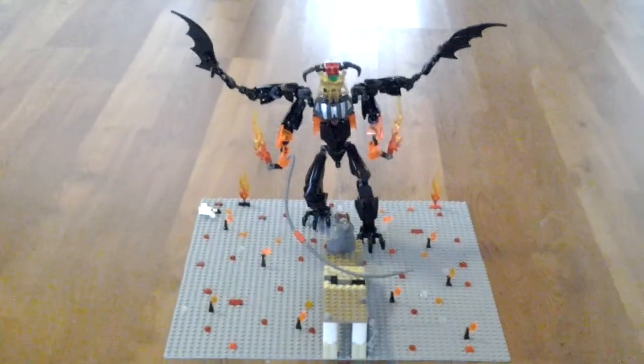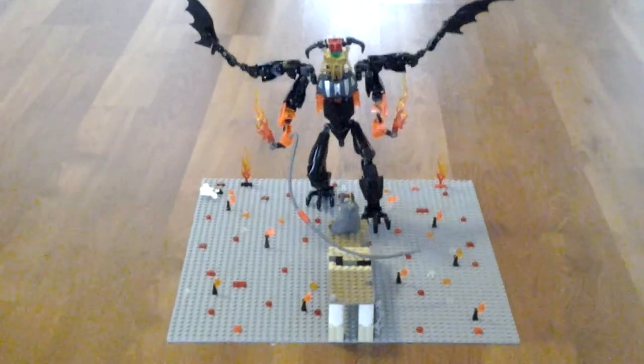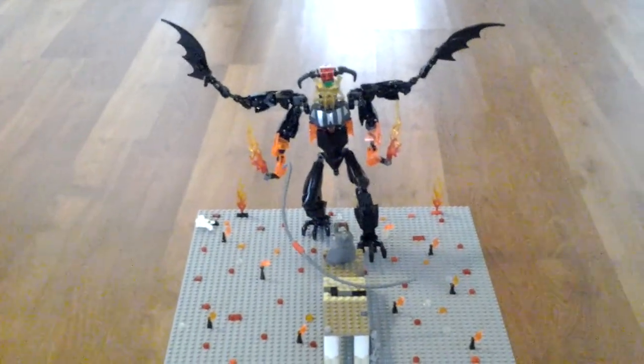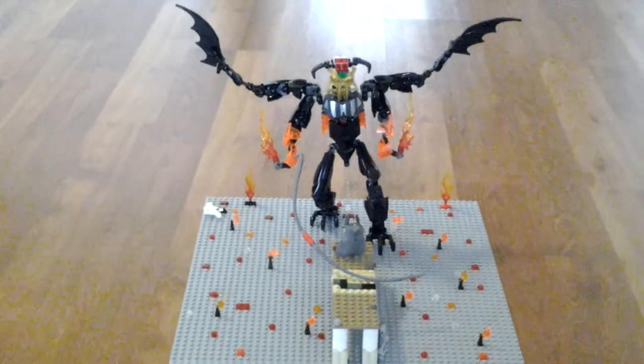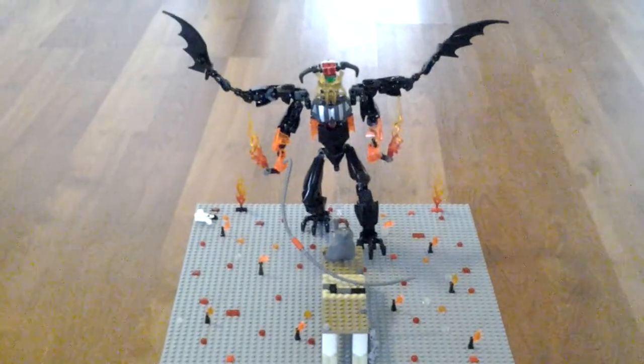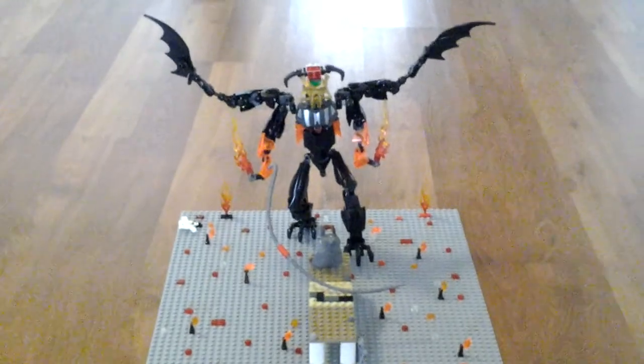Hello! This is the LEGO Wizard and welcome to another video. In this video I'm showing you my LEGO Battle of the Balrog MOC. This is my first Lord of the Rings MOC and the first Lord of the Rings content on this channel. This was completely made by me — it's 100% my custom creation, and I did it with the help of my sister Renee.